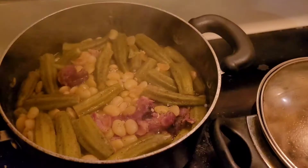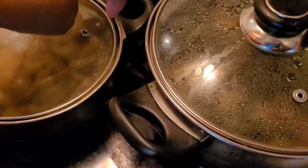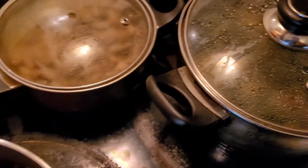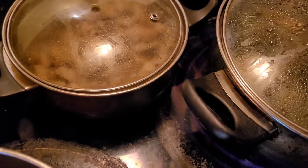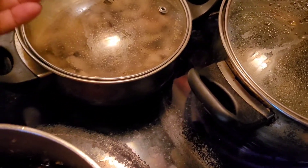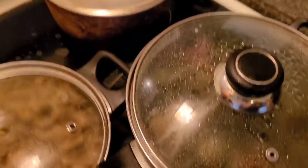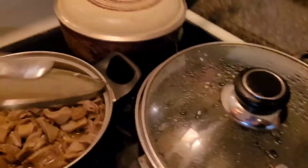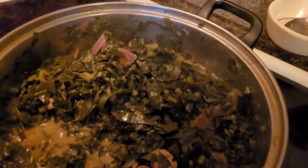Let me show y'all what we have. Butter beans — we're going to add the okra. These are our chitlins. Y'all know when you have those favorite pots where the handle doesn't come off but you still want to use it? So you got to get the fork and put it through the hole. Yes, I had to do that. So these are our chitlins — I think those are hog maw. I don't know; I don't eat them.